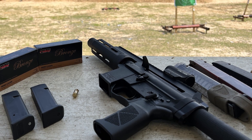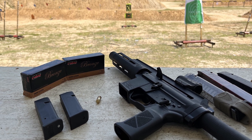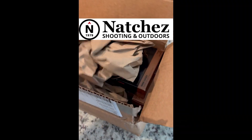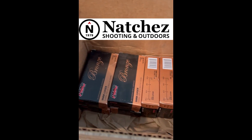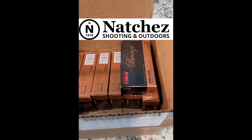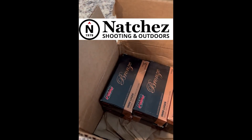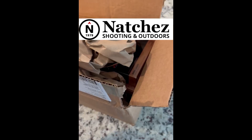Let me talk about my experiences on the range with my X-Star EP9. But before I do, I want to give a shout-out to Natchez Shooting and Outdoors — they provided all of this gorgeous 9mm ammo for me to go shoot. As anybody knows, more ammo is always better, and I had a blast going out to the range and shooting this.